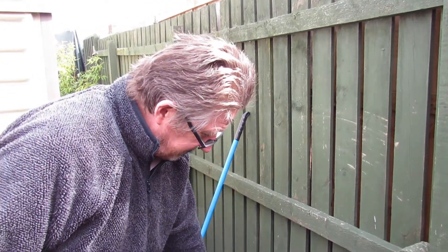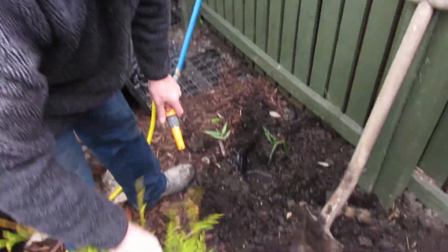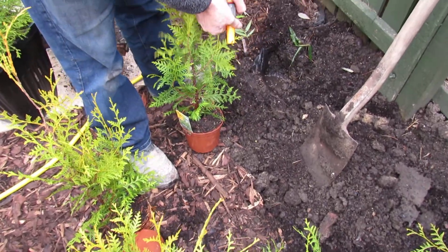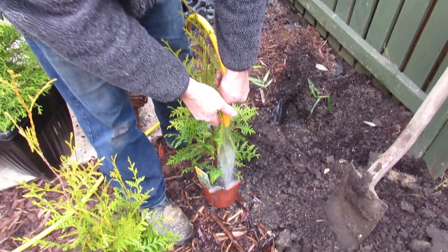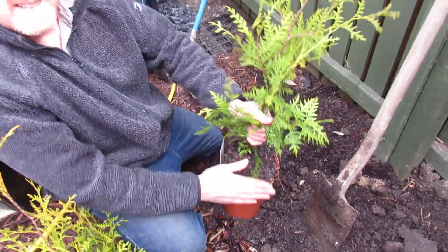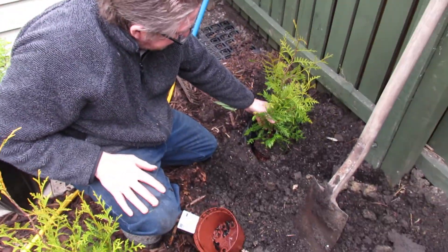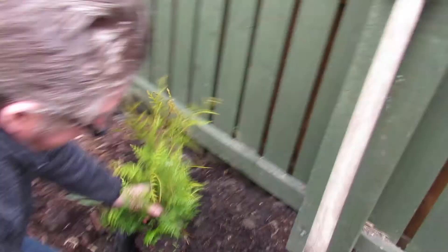If you look — prior to doing that, I've given the hole a soak. It goes down a bit; don't worry about it because the water will settle. So a metre apart, just drop them in. If you see that there, it's too low — it needs to be level with the soil.